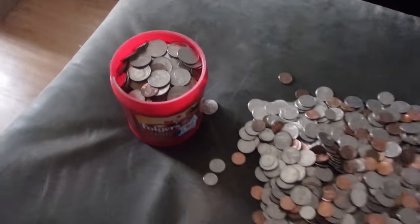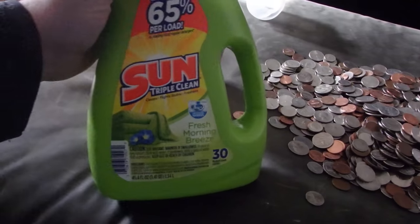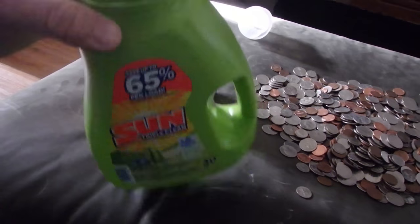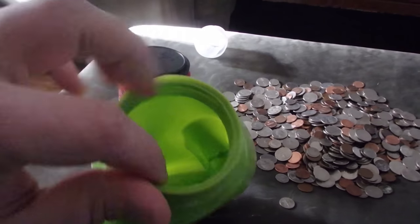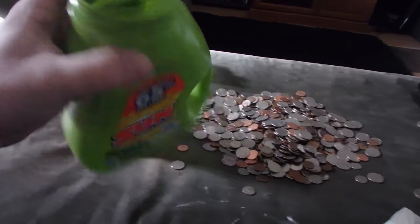I thought it was all gonna fit in this one coffee can, but it's not. I got creative and found an old detergent container — popped the top so it has a wide mouth for easy pouring, even has a handle. Don't mind me, I just got your household staples here: coffee and laundry detergent.